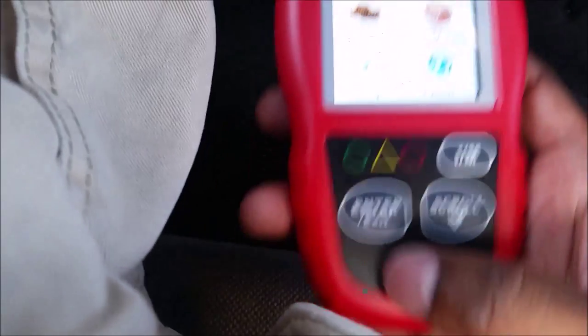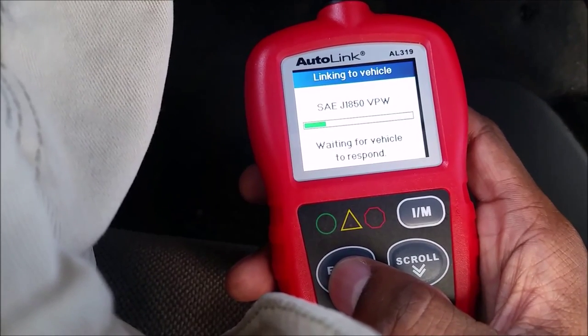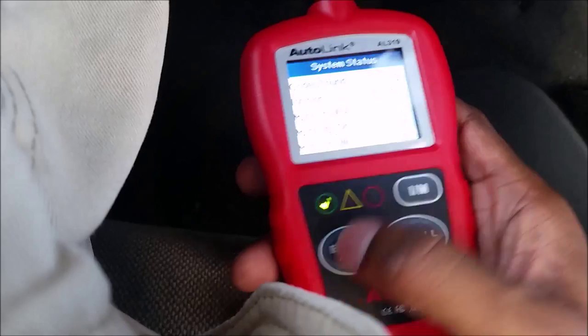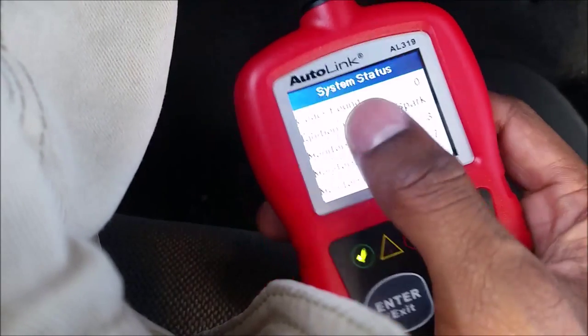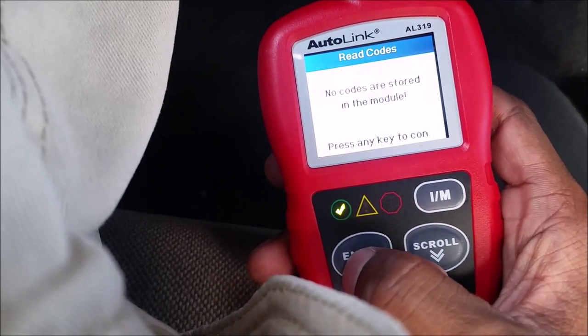This is what I use this small scanner for at the auction — it fits right in your pocket. Let me find a car that is emissions ready to show you what that looks like. This is a 2003 GMC Envoy. I'll grab it, hit enter — linking to vehicle — and you can see the green check. That means we are emissions ready, no codes, and all monitors are good.